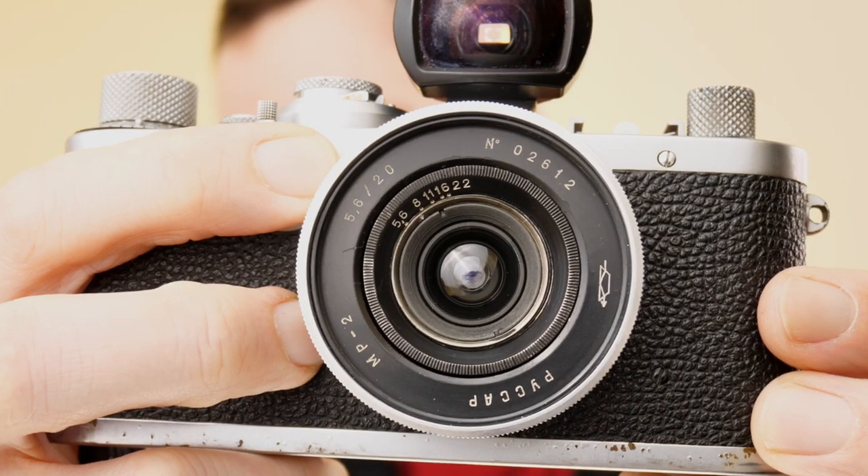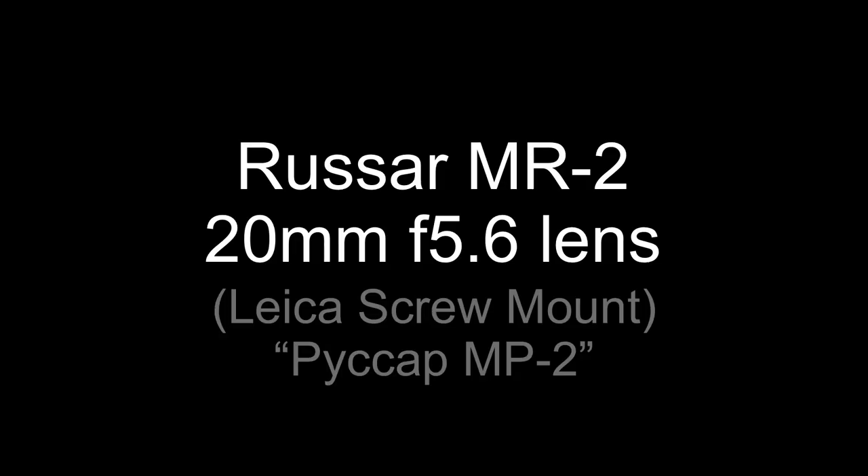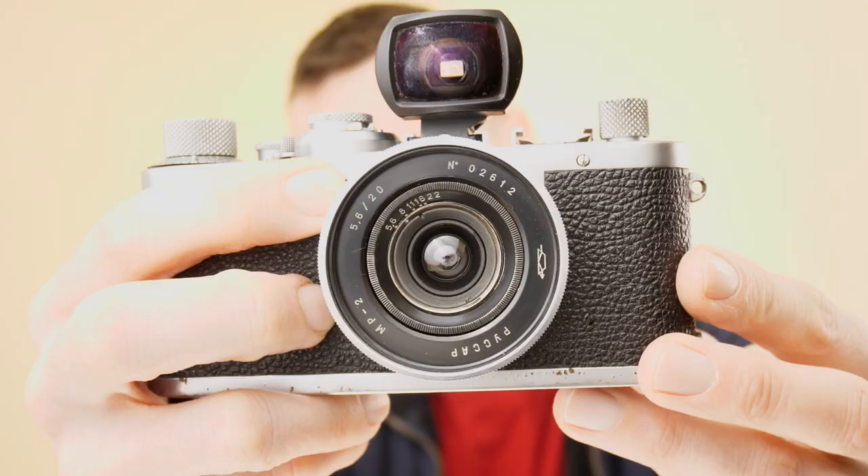In today's video we're looking at the Roussard 20mm f5.6 lens. Hello, welcome back. Matt here. Today we're looking at another lens, the 20mm f5.6 Soviet lens called a Roussard MR2, dating back to 1958.